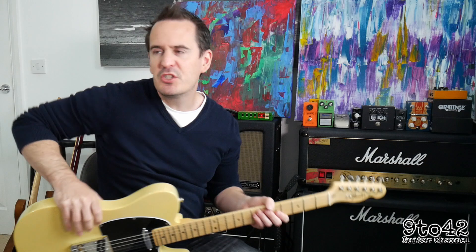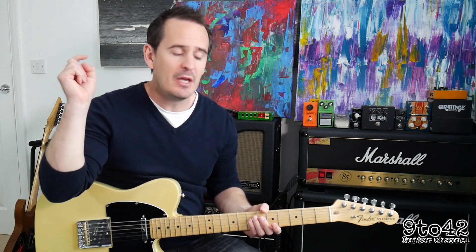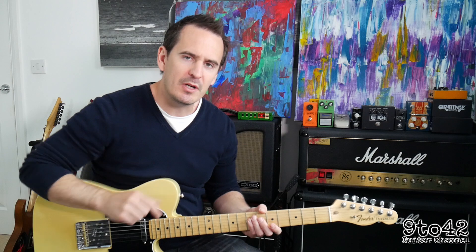Hi there, welcome to 9 to 42. I'm Andy Hillier, and today's guitar lesson is on Love is a Bitch by Two Feet. It was a request on one of my other videos, so if you've got any requests, just put them in the comments section and I'll try and get round to it.